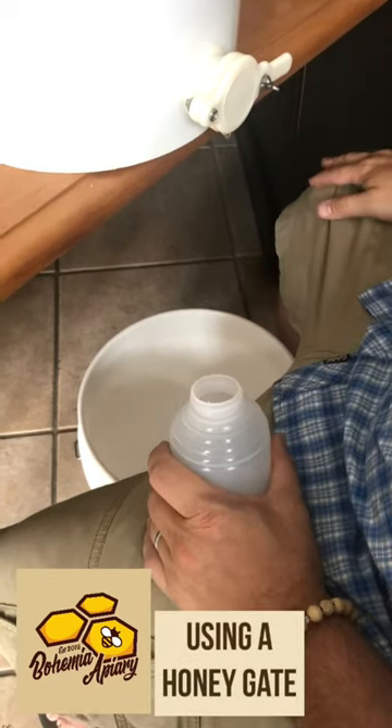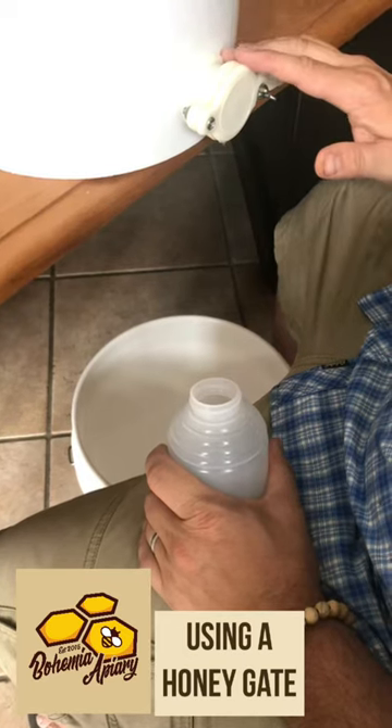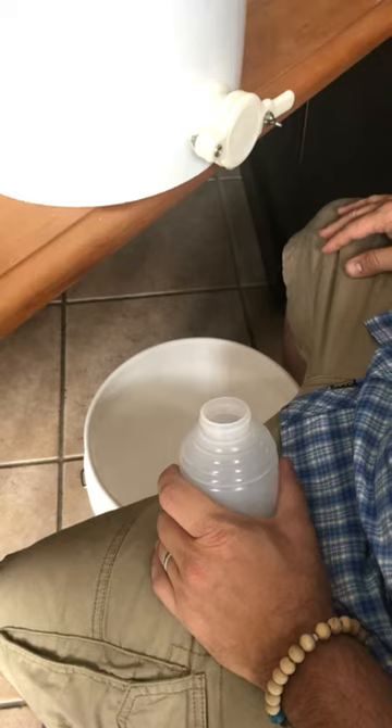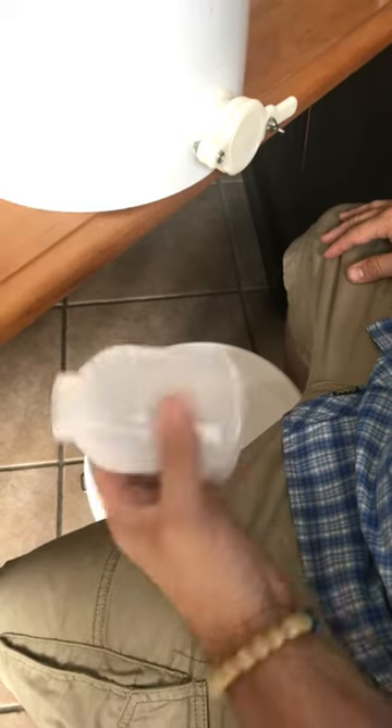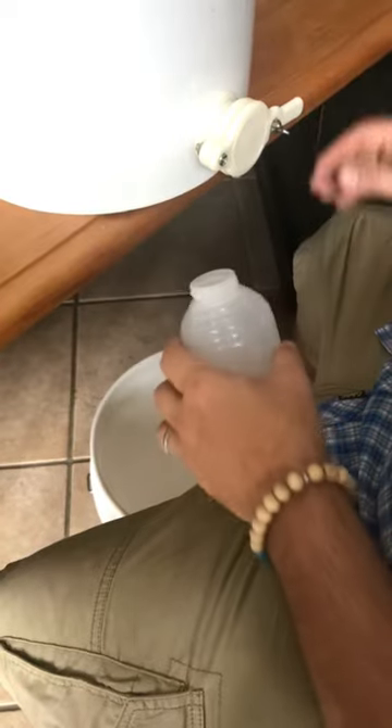Jason here from Bohemia Bees. We're bottling honey today and I want to show everyone how we use a honey gate. I just learned myself, so it takes a little bit of practice, but it makes sense once you start using it. You have your standard honey bottle — this is for a one pound bottle.